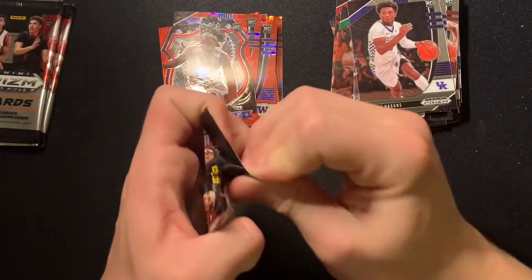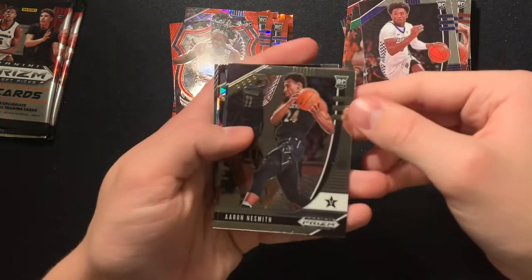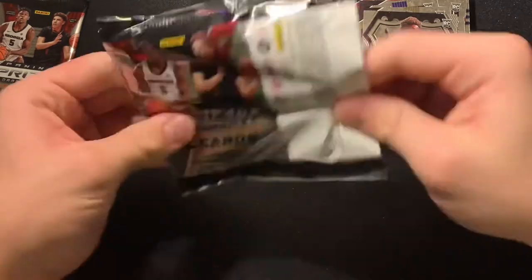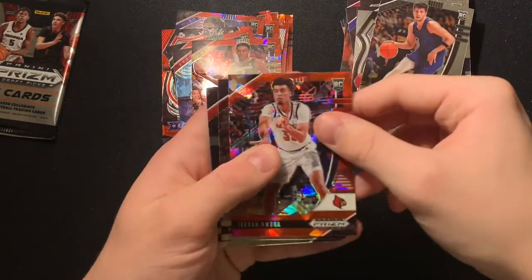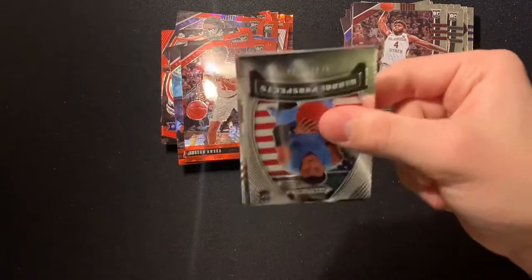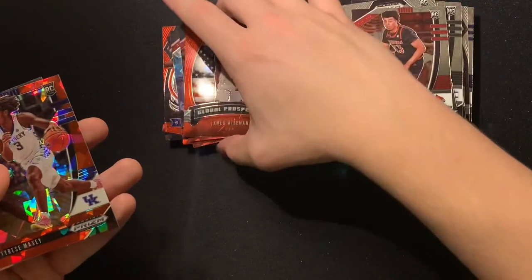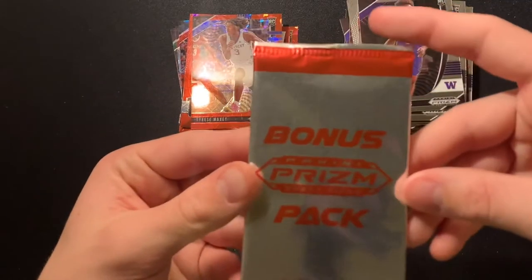Alright, we got three more packs left and then we have our red ice autograph — that's going to look really cool. Aaron Nesmith, James Wiseman base, Cassius Winston red ice, Daniel Latoro red ice, Jaden McDaniels crusade. Deni Avdija base, Tyler Bey red ice, Jordan Nwora red ice, Patrick Williams base, Obi Toppin base. Last pack — let's get some last-pack luck. RJ Hampton base, Jordan Nwora base, red ice James Wiseman — sheesh, good card. Tyrese Maxey red ice, Jaden McDaniels base.